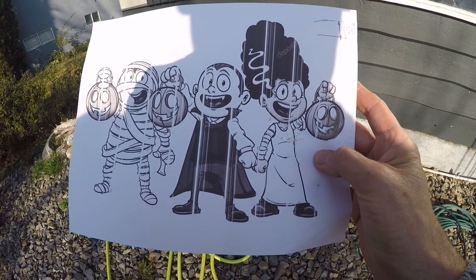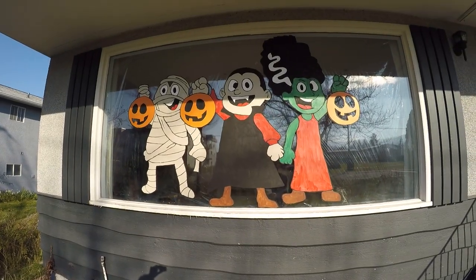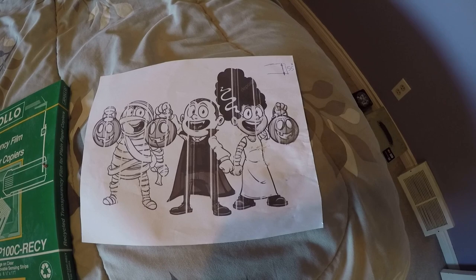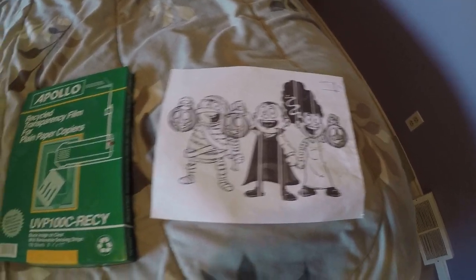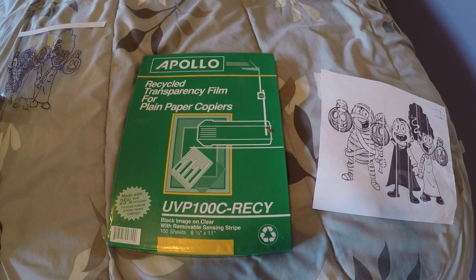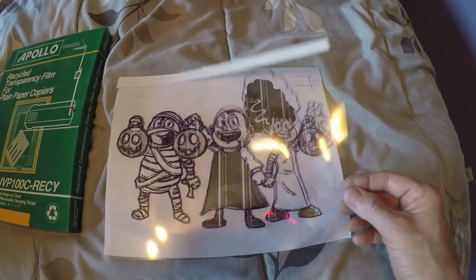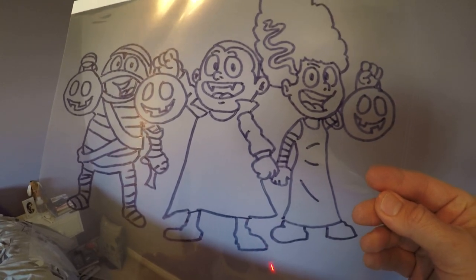In this video I'm going to show you how to go from this to this. I found this clip art on Google and printed it off on my printer onto a regular piece of paper, then transferred it over to one of these transparency sheets — just lay the sheet over top, trace all the lines, and you have a transparency of the picture.